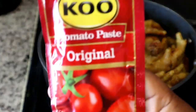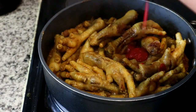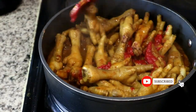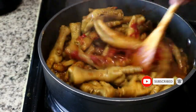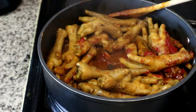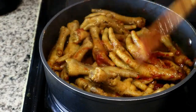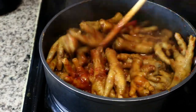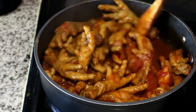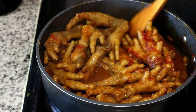Next I'm adding some tomato paste — just about a tablespoon — to give it a bit of a stewy flavor. I mix it into the pan and notice I'm running low on sauce, so I'm adding a little more water. The amount of sauce is subjective to how you want your chicken feet; I don't like a lot of sauce, so I'm being careful with the water. I give it a quick mix to distribute the flavors throughout all the chicken feet.